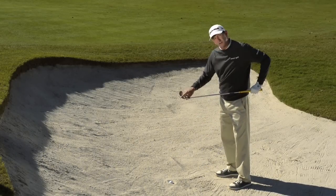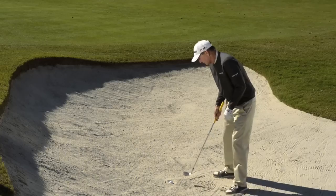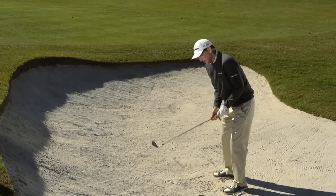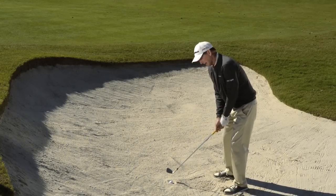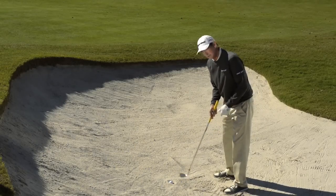When you put the face in more square, you're using the leading edge. The leading edge is the digging part of your club. So my feet are dug in, my club face is more square to the target. Because the face is more square, I'm going to play the ball pretty much toward the middle of my stance.